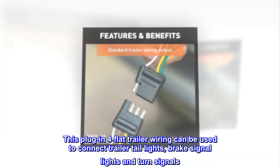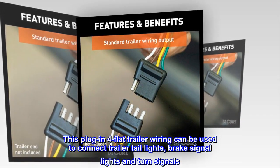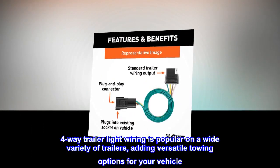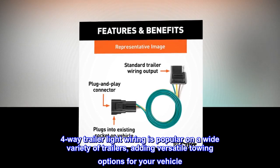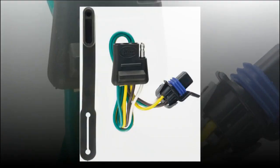This plug-in four-flat trailer wiring can be used to connect trailer tail lights, brake signal lights, and turn signals. Four-way trailer light wiring is popular on a wide variety of trailers, adding versatile towing options for your vehicle.